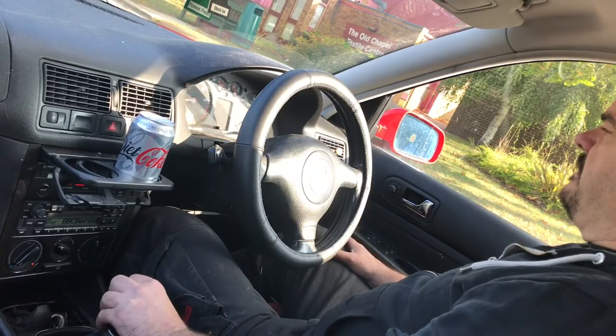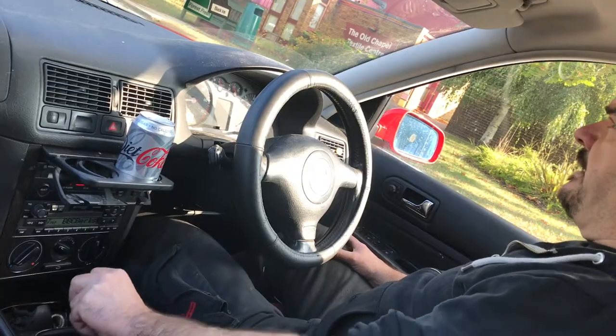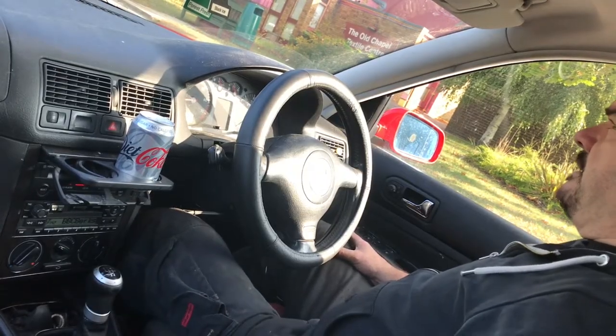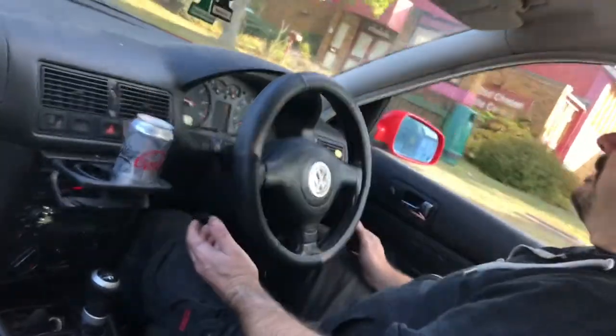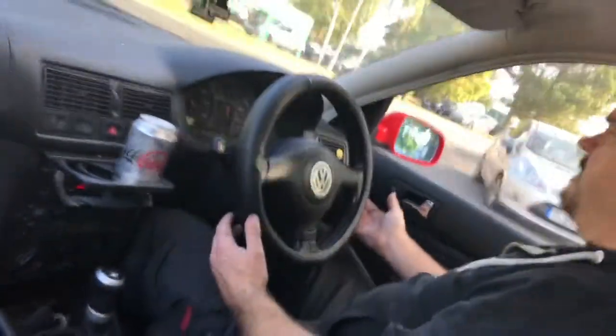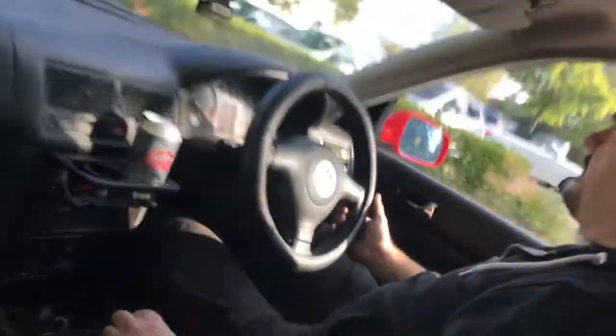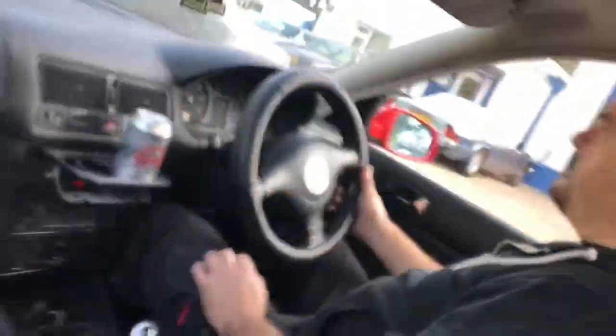Volkswagen Golf here. Customers complain of vibration when driving. I'll just show you what we can experience — keep an eye on the steering wheel. It's just jerking away there. And when we get a bit of speed to it, the whole car is shimmying.